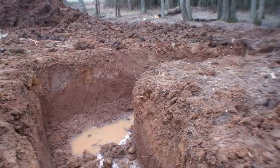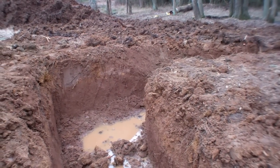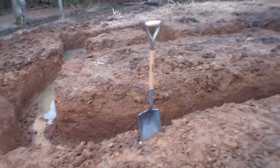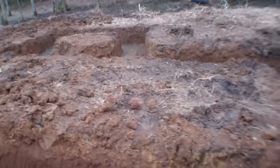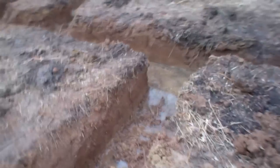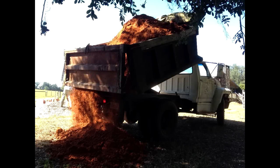Soil for cob is generally easy to find in abundance and can be found all around the world. One good way to acquire the soil you need is to use what's excavated from your foundation trenches. You can also look at construction sites where the excavated soil is considered a waste product and is hauled off to be dumped in a landfill. This costs them a lot of money and they might just be happy enough to deliver it to you for free.